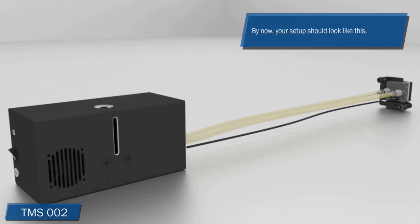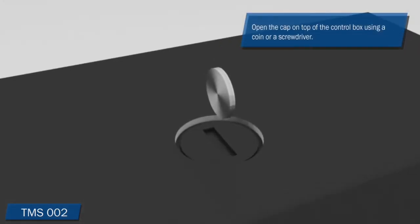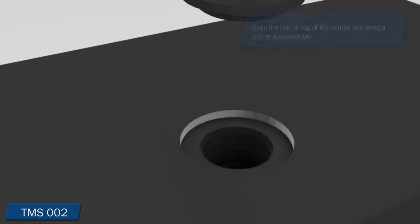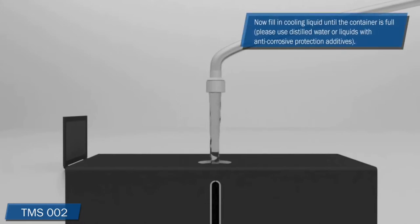Before you switch on the control box, you need to fill up the container of the control box with cooling liquid. Open the cap on top of the control box using a thin coin or screwdriver. Now fill in the cooling liquid until the container is full. Please use the supplied cooling liquid which contains anti-corrosive protection additives.